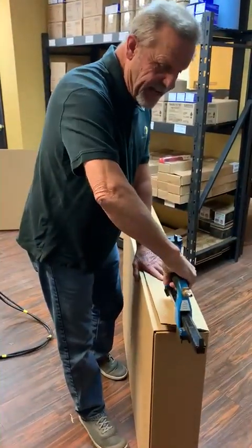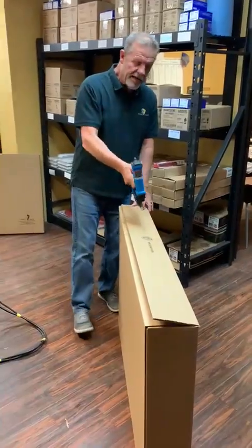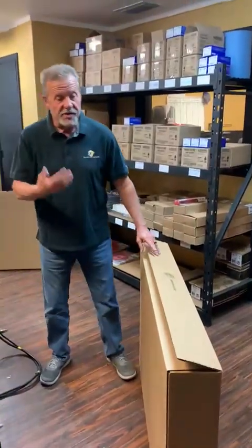Lastly, we have a staple gun. This isn't a box gun — it's a pliers staple that slides in on the end. As you notice, you can't get all the way to the center. A lot of people have box closure guns which use brass staples, and they put four or five staples in the bottom. That holds it very well also.